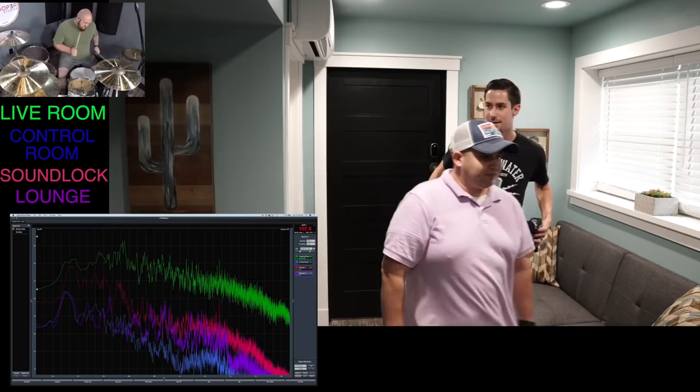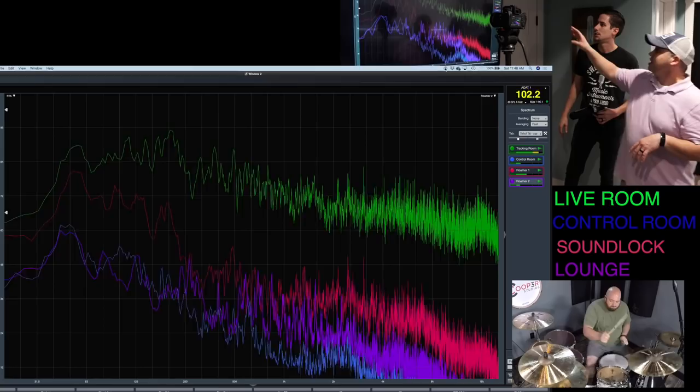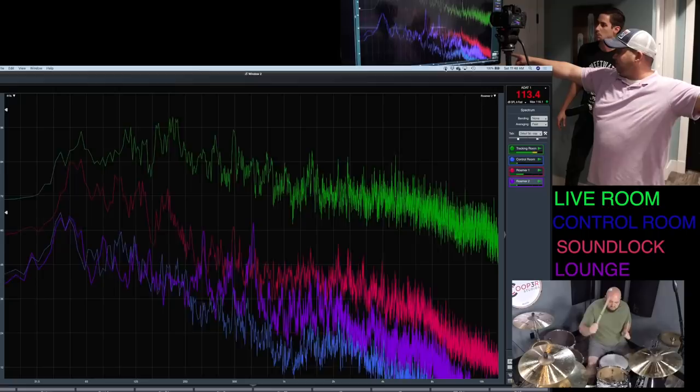Aaron, explain this monitor. The green mic is the one right next to Craig in the live room. The pink mic is inside the sound lock. The blue one is inside the control room. And the purple one is right here — most of that noise is actually coming from us talking. If we stop talking for a second, you'll see it drop.